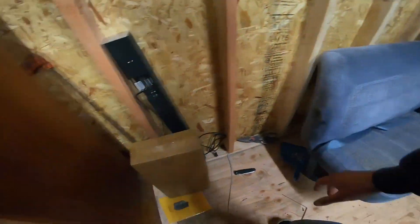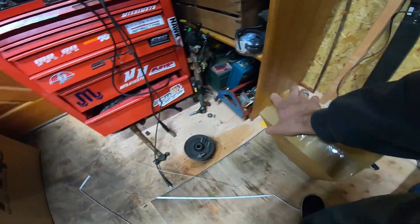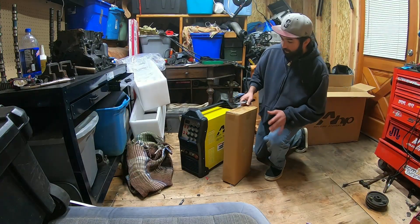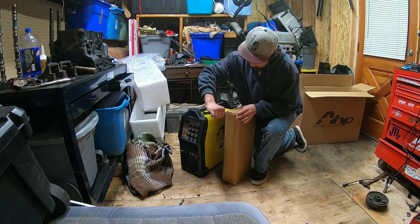This is my old one we're retiring — a 90-amp flux core — so this is one hell of a step up. We'll bust into this accessories box real quick and see what they give us.